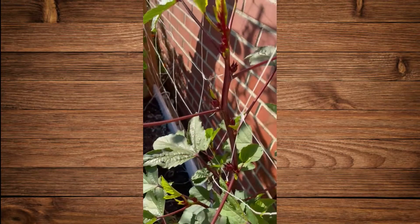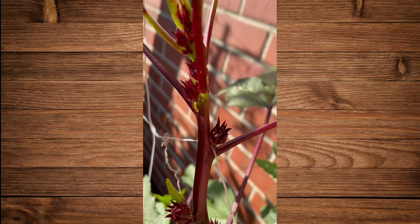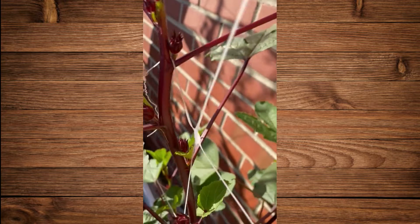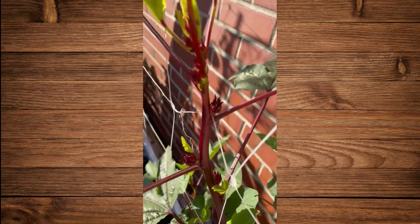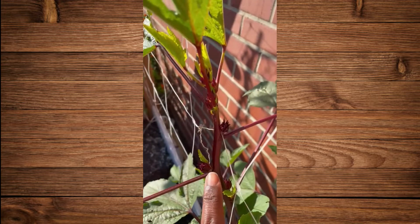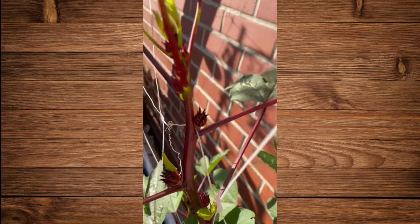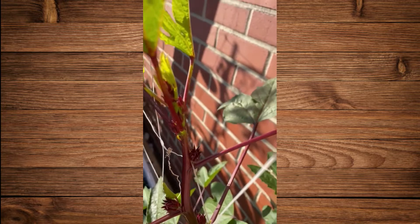Over here we have an update on our sorrel at the library. It's coming in. So in a few weeks, hopefully before the frost comes, we can pick these and you can take them home and make this drink that's really good for you. It's called sorrel. It's all natural.